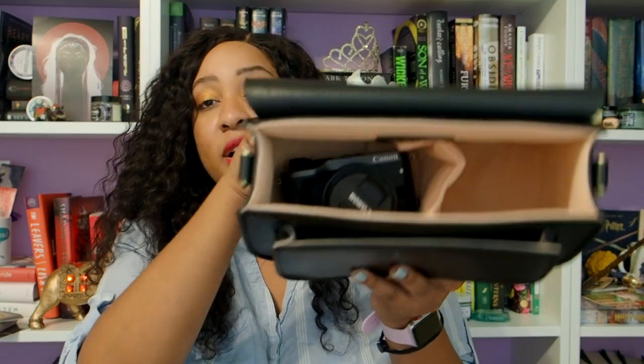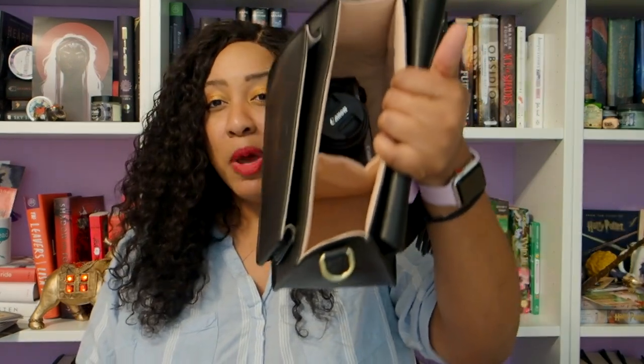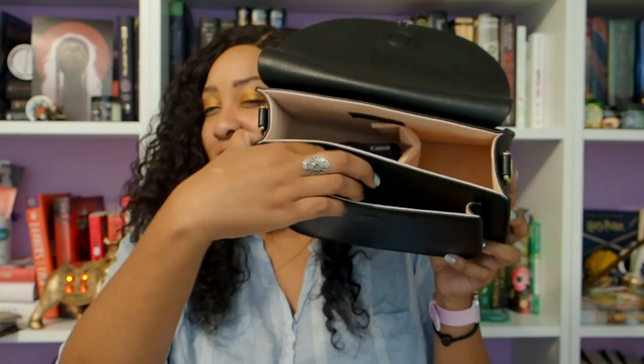This one has a lot more extra space. I think it's going to fit nice and snug in there. And then on the other side I'll have room for another battery, my wallet, a lens wipe or some sort of wipe, as well as lipstick, chapstick, and some gum.